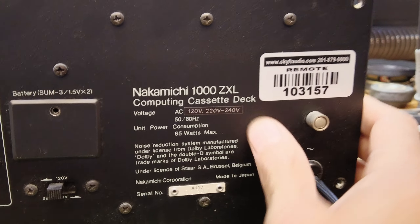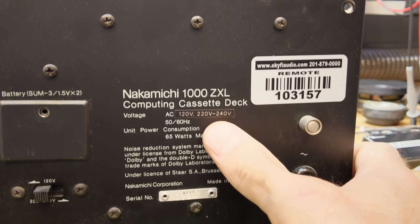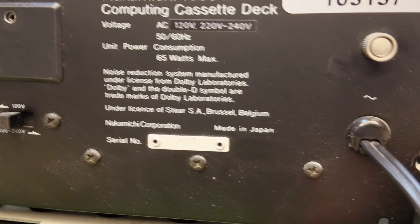The tag here specifies its voltage capabilities, where it's manufactured — which is Japan — and its serial number, which is 03241.